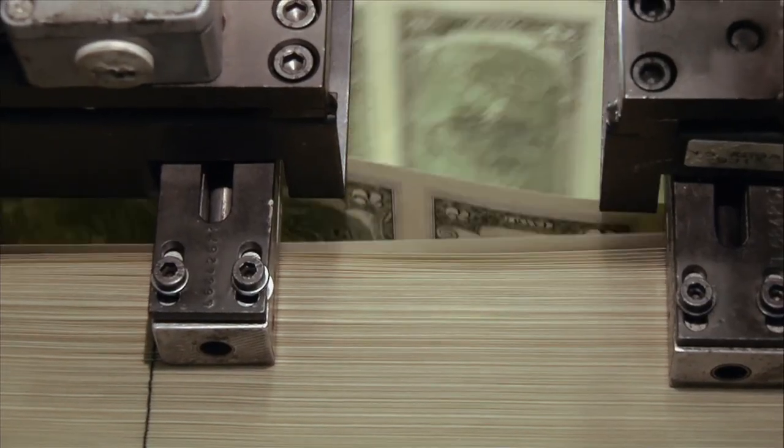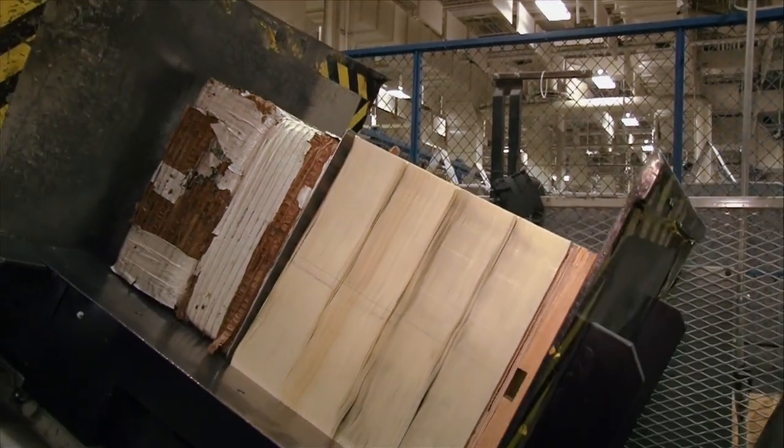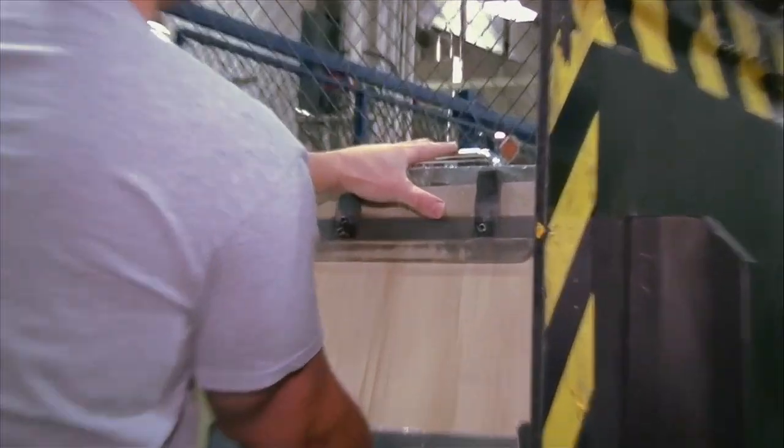Because these sheets have so much ink on them, when they dry, they dry like bricks. In order to break the sheets apart so they can be face printed, we're actually going to blow air in between the load and break the sheets apart so they can individually be fed into the press.